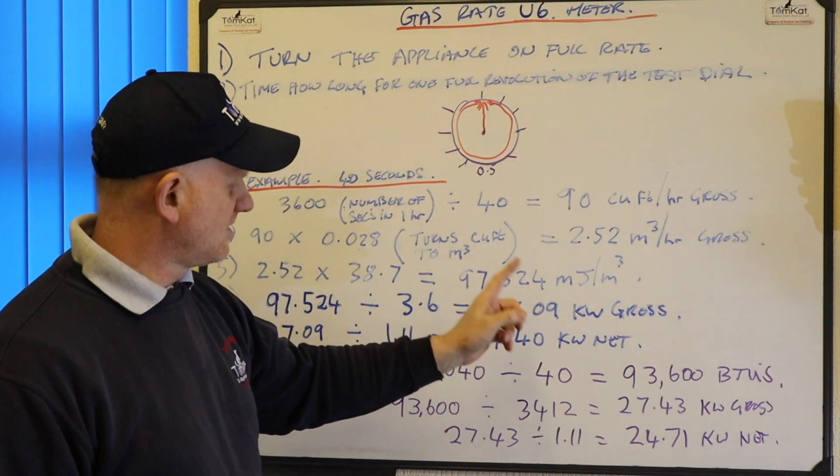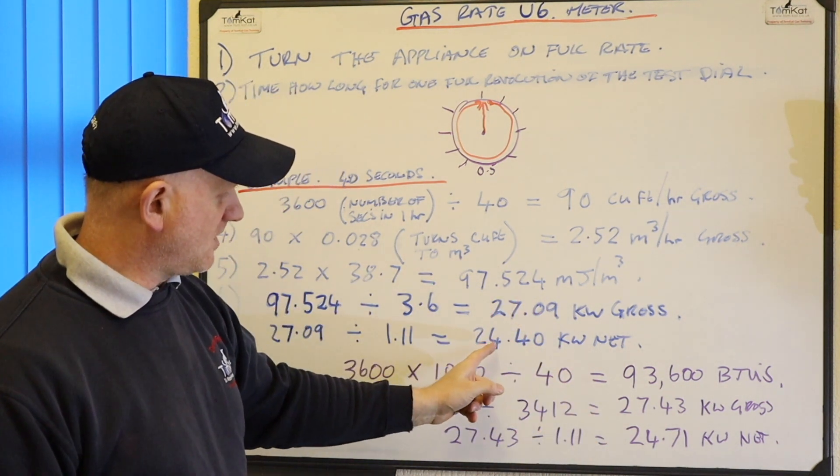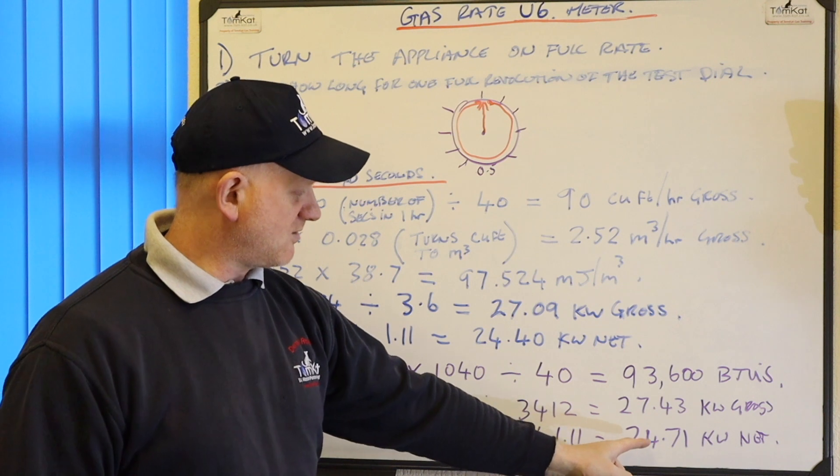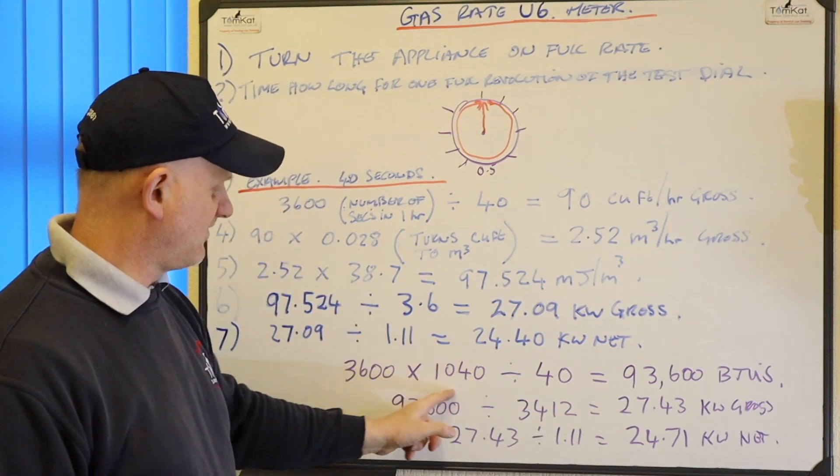And you notice they're slightly different - we've got 24.4 from the longhand and this comes out at 24.7 from the shorthand. And it's all about this figure here.